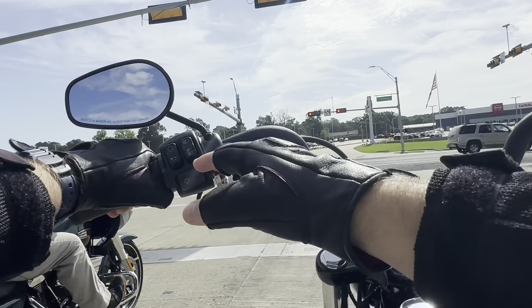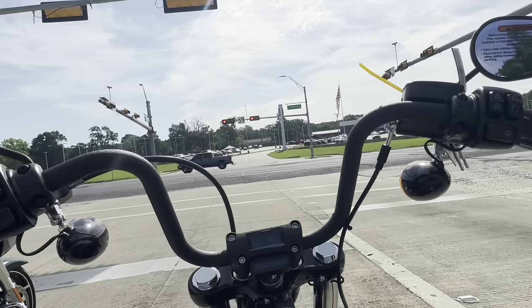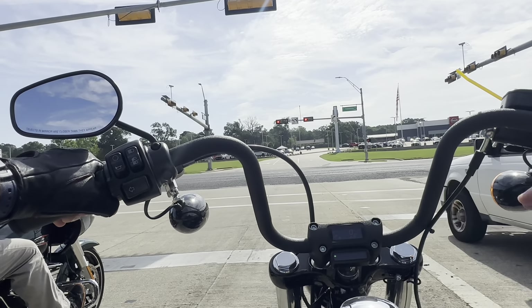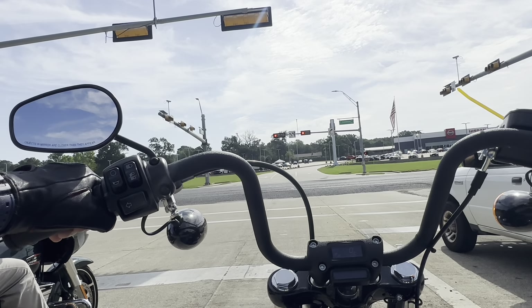Second thing I've noticed is the blinkers — you have one button on the left and one button on the right for your blinkers. Very small dash so far. You know that classic Harley sound.